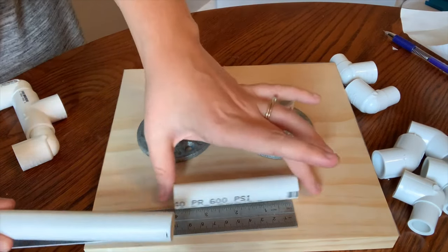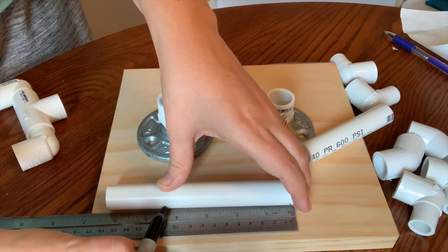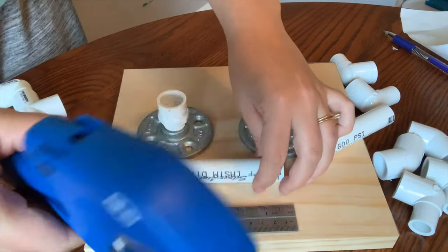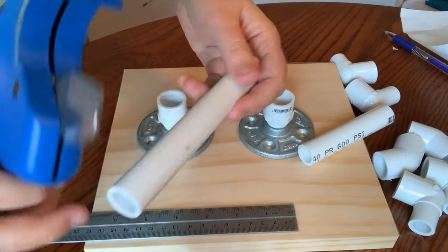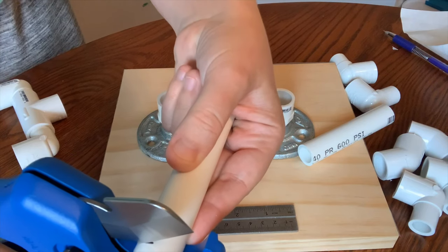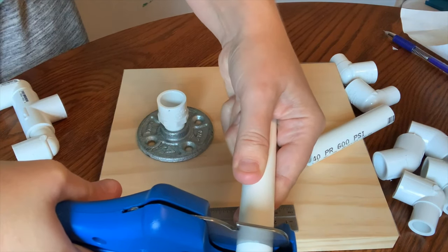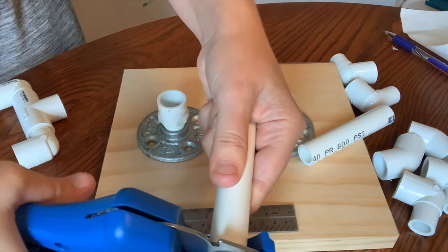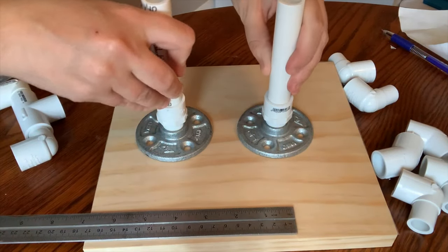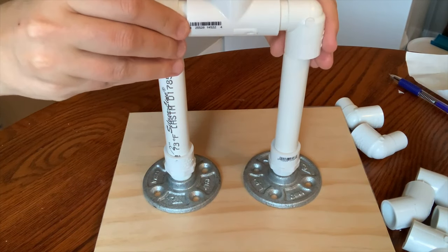Now we're assembling. We'll measure how long we want the legs to be, then use the PVC pipe cutter to cut on those marks. I actually decided later to make the legs shorter and came back to cut them again, which is easy with the PVC cutter — you just line up the blade right where you want it and press down. You learn that you get your proportions somewhat wrong and have to adjust.